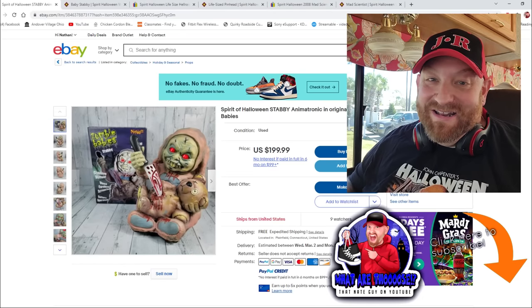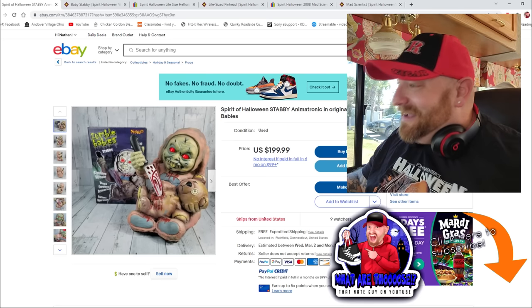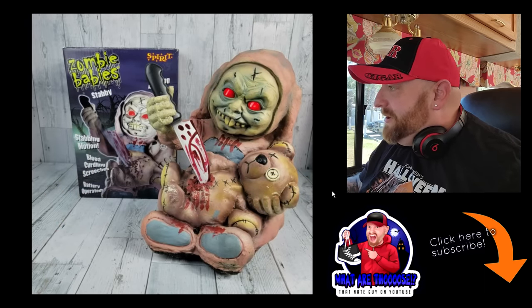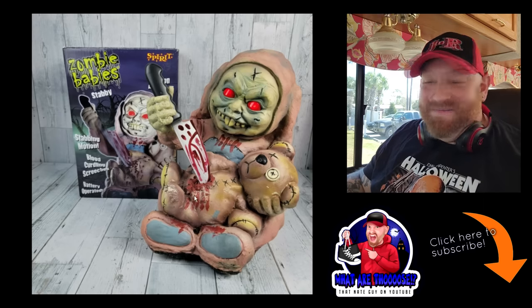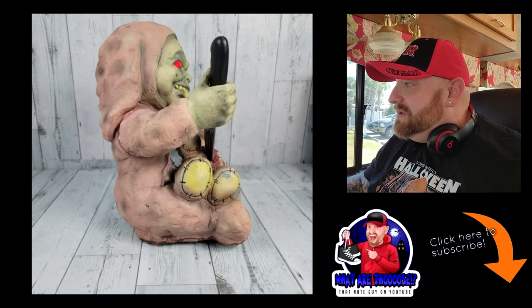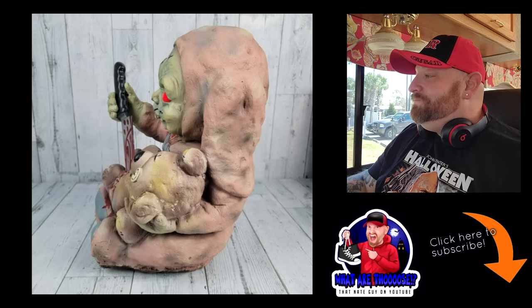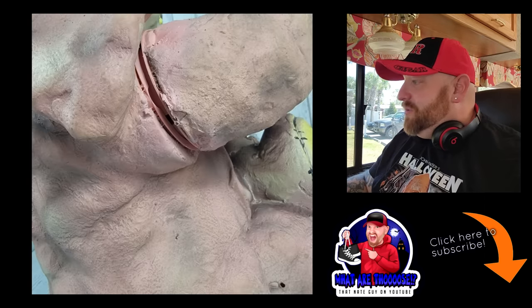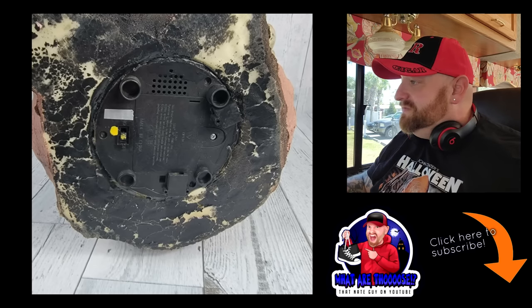So this is the one that I am really, really excited about. I love the zombie babies. This one is called Stabby. Look at this guy - what in the world? It's like a zombie baby that is dressed up. The box says stabbing motion, blood-curdling screeches, battery operation. He's got a knife - he's stabbing a teddy bear! What in the world? Look at those two big teeth, the red eyes. What kind of a costume is he wearing? He looks like he's in some kind of a bunny costume with big floppy ears. He's an animatronic - I can't get over that face.